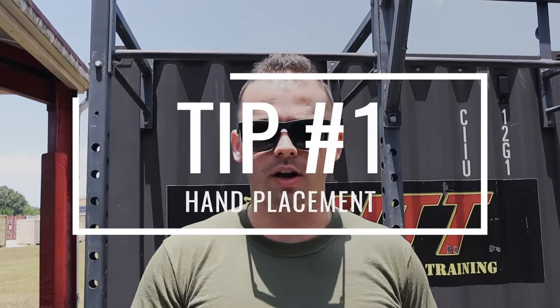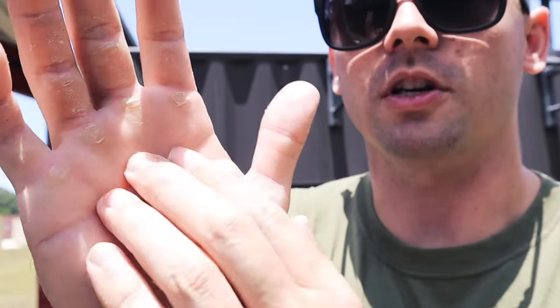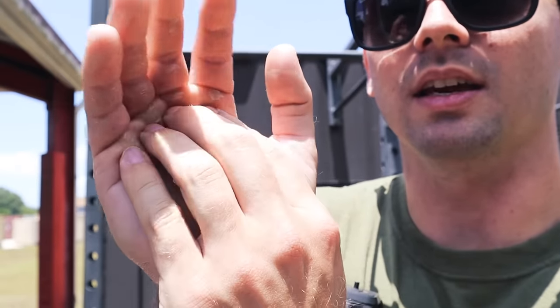Tip number one is how you place your hand on the bar. Usually what you'll do is just jump up to the bar and grab onto it, and over 10 to 15 pull-ups you'll start to feel this pinched skin in your hand — you can see my calluses right here. It becomes really painful over time the more reps you do.